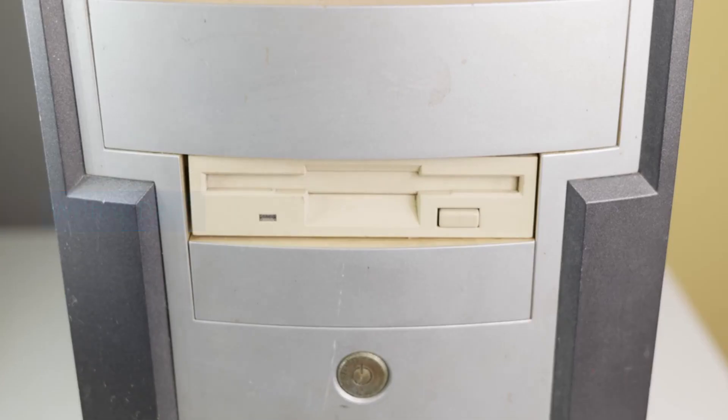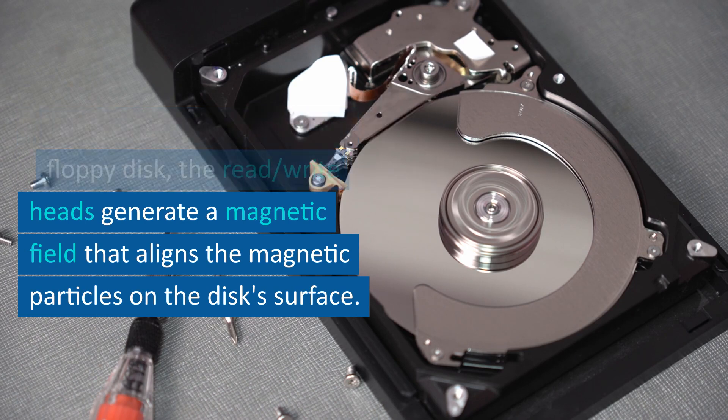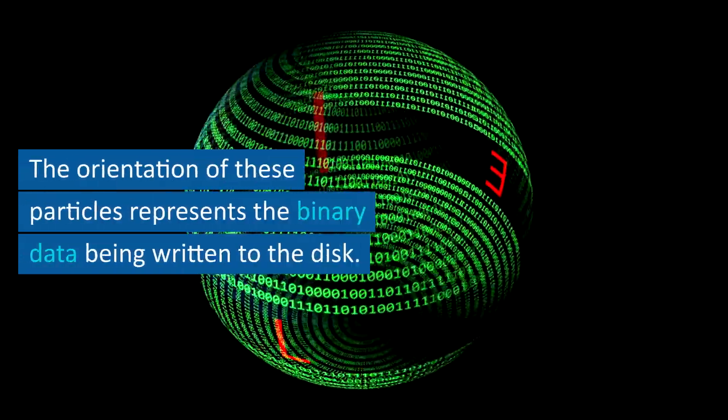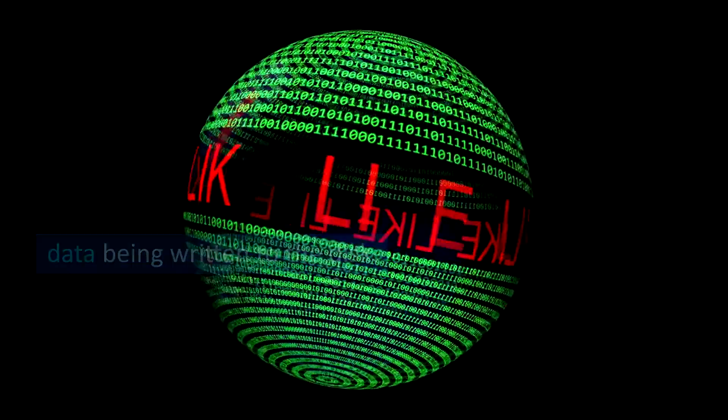Writing data. When data is written to the floppy disk, the read/write heads generate a magnetic field that aligns the magnetic particles on the disk's surface. The orientation of these particles represents the binary data being written to the disk.